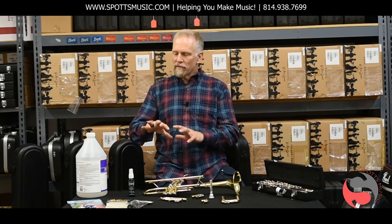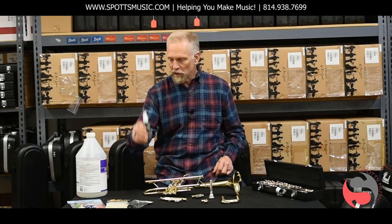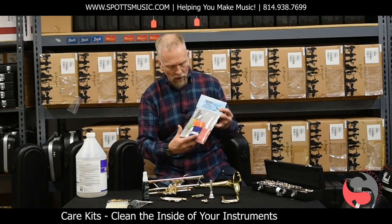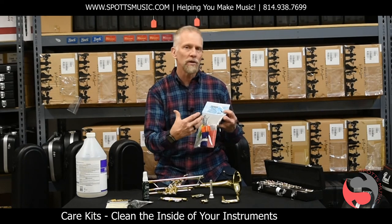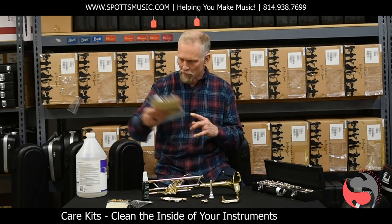We have the various products and accessories that you need to take care of your instrument, from mouthpiece spray to those polishing cloths. In addition, we have care kits that have bundled all of the brushes, swabs, cloths, and things that you need to care for your instrument properly, and they are specifically tailored for each instrument.